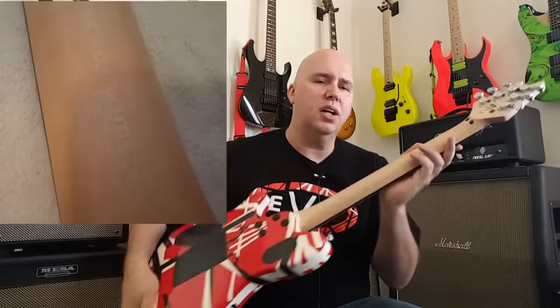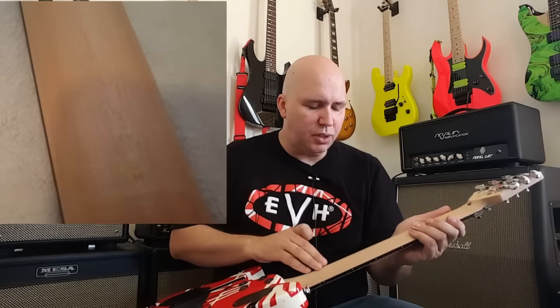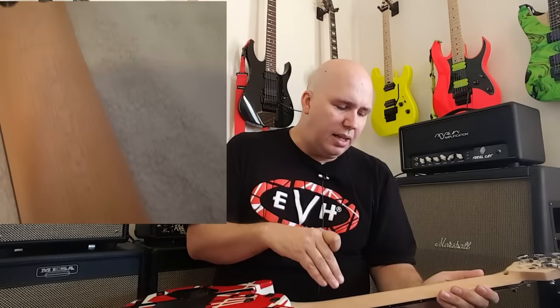Quartersawn maple neck. Quartersawn means that basically the wood has a pixelated look, like Army BDUs. What that means is they cut the maple in quarters like a pizza, cut it at an angle, and it gives the grain better stability because it's in the right direction. It's a better way to cut a piece of wood. However, you get less wood out of the cut, so it drives the cost up a little bit.